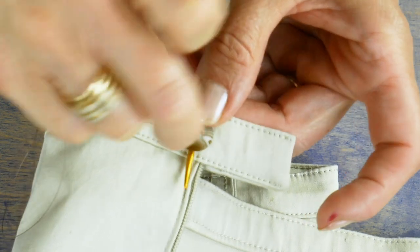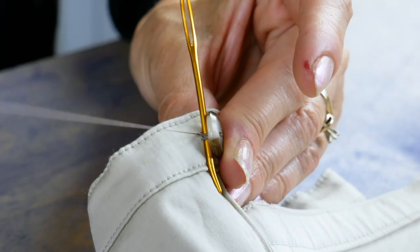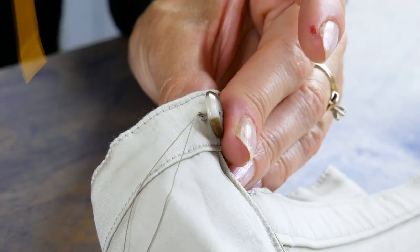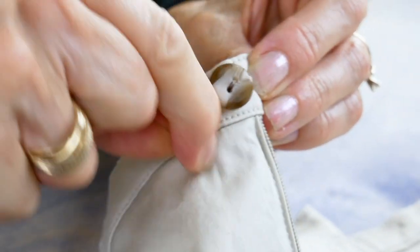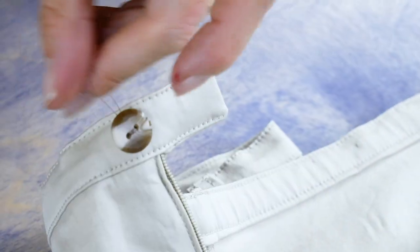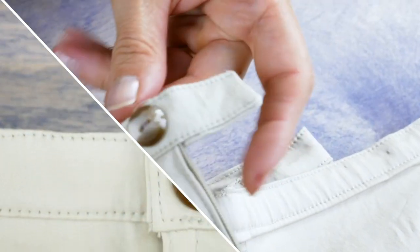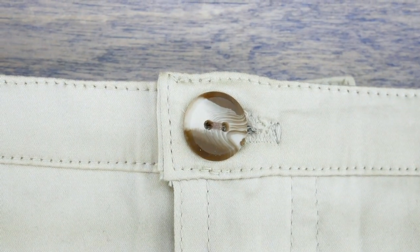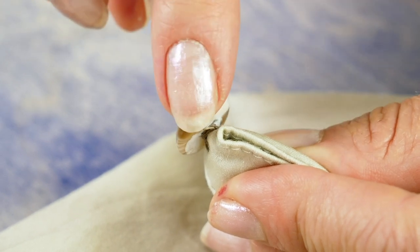After your last stitch, come up so the needle is in between the button and the fabric. Pull out the object you used as a spacer. Now wrap the thread several times around the thread between the button and the garment, then take a few stitches in place in the fabric between the button and the garment. Knot your thread and you are done. The shank you've created will give space for the bulkier fabric so it's not so difficult to do up the button.